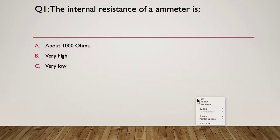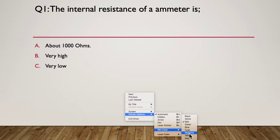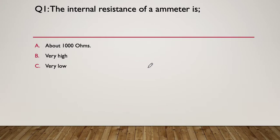Let's move on — I'll just get my screen pointer set up. Our first question: the internal resistance of an ammeter is A) about a thousand ohms, B) very high, or C) very low. Pause here.